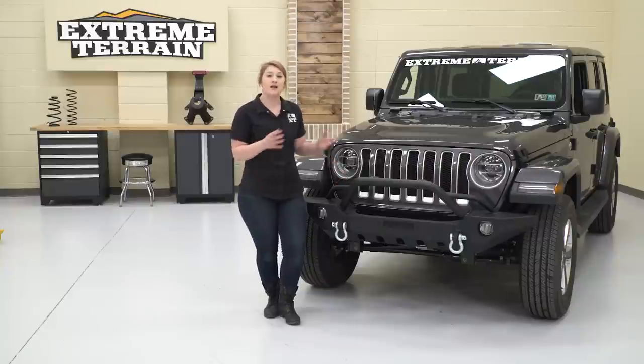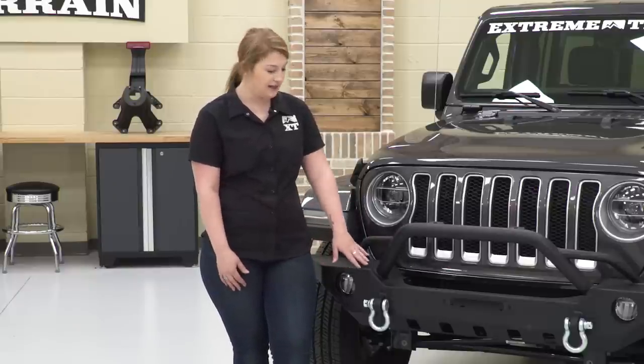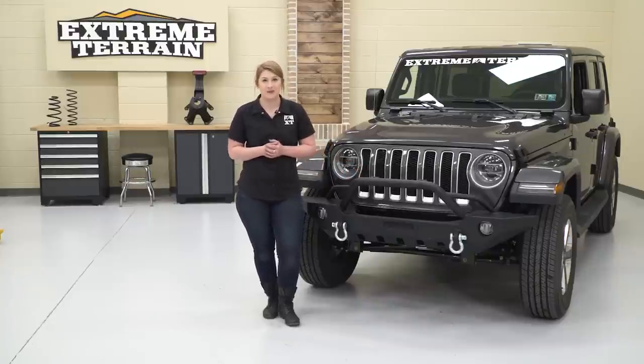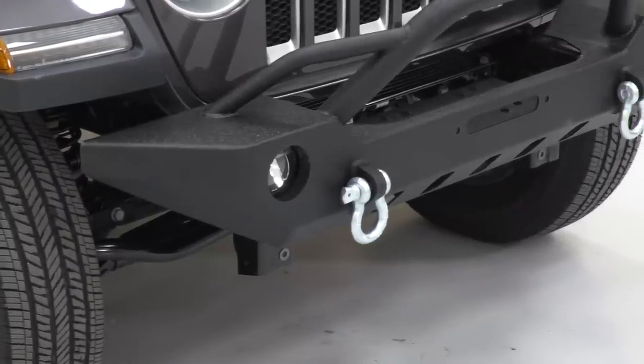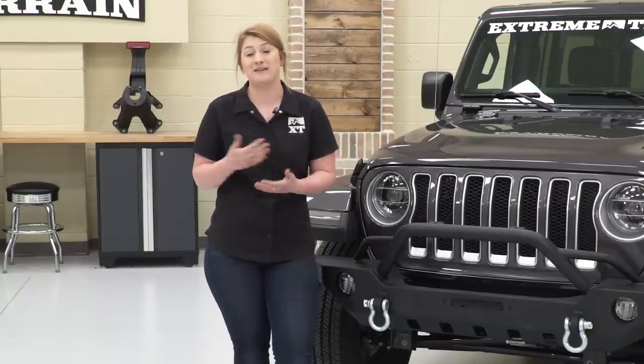Not only that, but you're gonna get a lot of protection for your front end, as well as this being a fully capable front bumper. This will be able to carry over your factory fog lights. You're also getting a couple of recovery points, a couple of tabs for light mounting options, and this will be winch-ready. This will actually be your most affordable option at the moment at $270. And considering bumpers can range anywhere from roughly $300 for the budget-friendly brands all the way up to roughly $1,500 for the more premium brands, I think you're getting a great deal out of this.